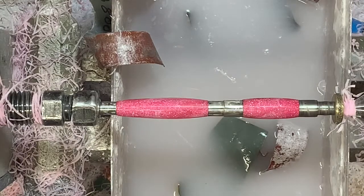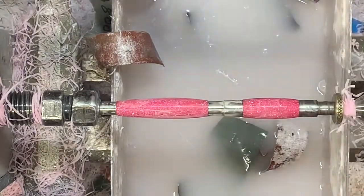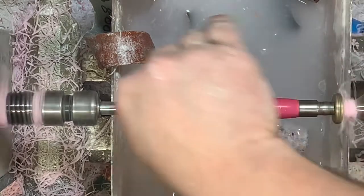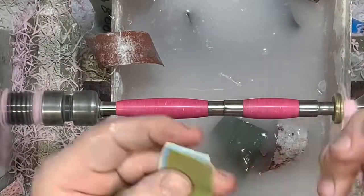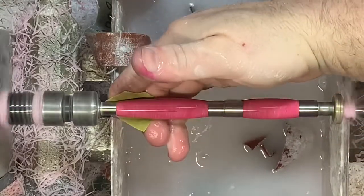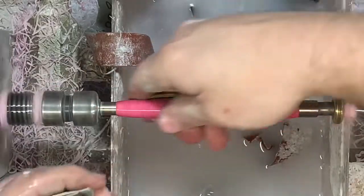Now I'm going to polish these with a little bit of Zona sandpaper. I've been trying it out a little bit for the last couple of weeks — it's not bad, it does a pretty good job. It's about the same as if you were to use micro mesh on the little pads, but you don't have to worry about burning the pads as much. I just cut little squares off of them for every use, then I'll take the first one, dip it in the water, and polish. Then I'm going to go through all these grits and we'll see how it looks.